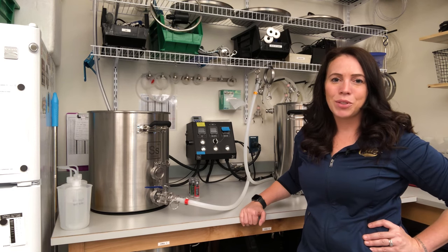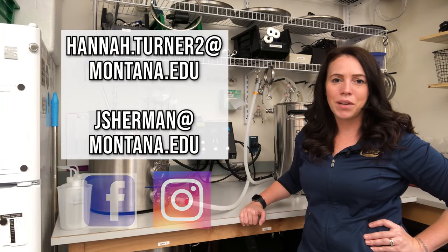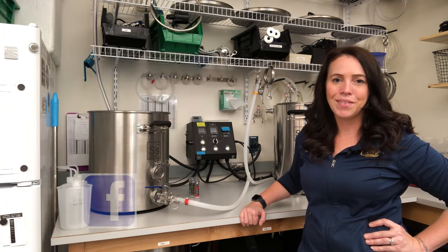Thanks so much for joining us, guys. If you have any questions, definitely feel free to reach out. Email is always available, and you can find us on Facebook and Instagram as well. Thanks so much!